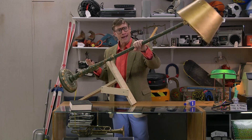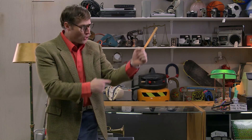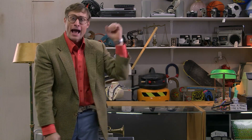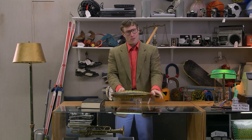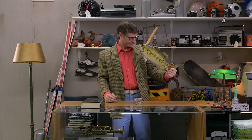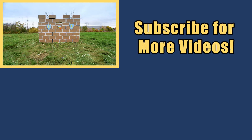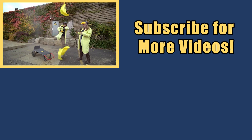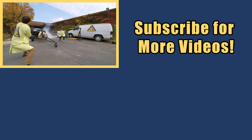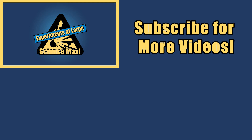Look at this lamp — now it's a lever! Scissors? Two levers! Your forearm? It's a lever — two ends and the fulcrum where it pivots. This fish? Now it's a lever. And now you know your levers! My name is Phil, and I take your everyday science experiments and do them big — this is Science Max: Experiments at Large!